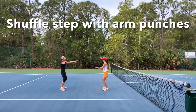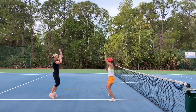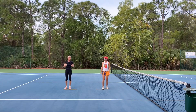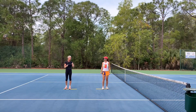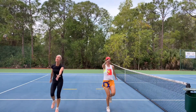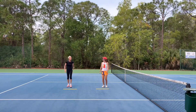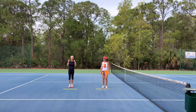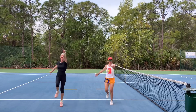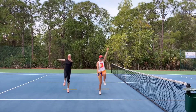Now we're going to do shuffle step with arm punches. Now we're going to skip. When we skip, we want to skip with high arms and really drive the knee — big arms. And we're going to reverse it. Now we're going to do arm circles while we're skipping — high level of coordination. Big circles, skipping. Now we're going to go backwards because we want to work that backwards movement.